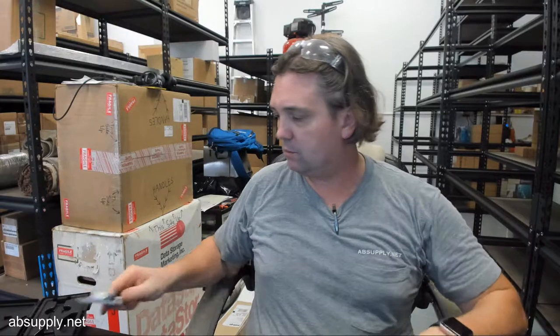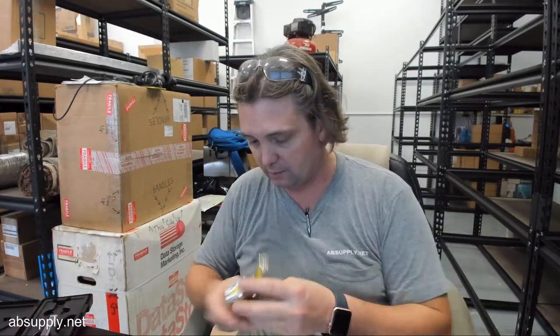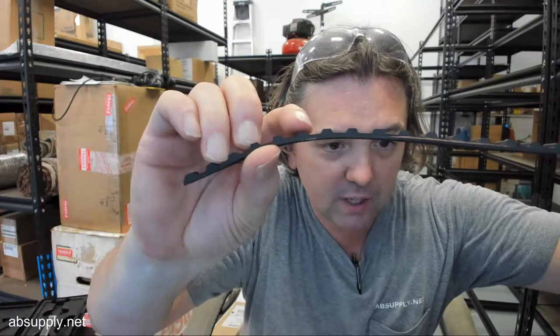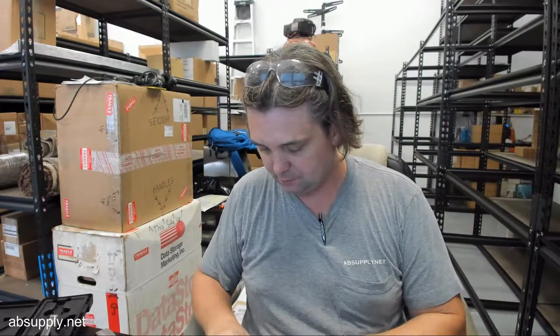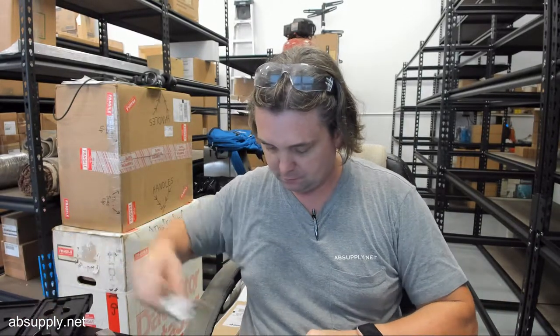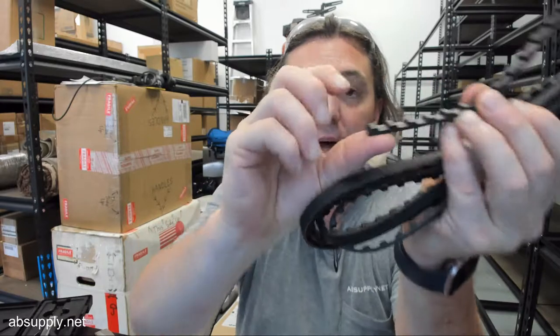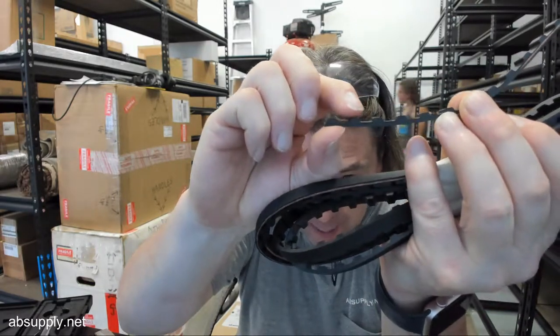I'm going to gauge the center to center of the teeth with my tape measure as best as I can. Half of an inch, center to center of the teeth — half of an inch between here and here. And obviously it's a bit of a challenge to measure this accurately, but it appears to be .197 width of the crown of the belt, .197 wide up at the top here.